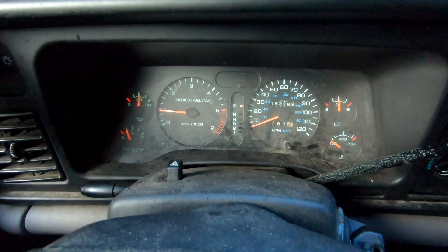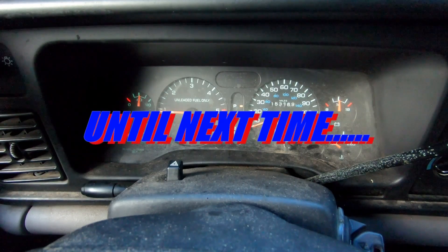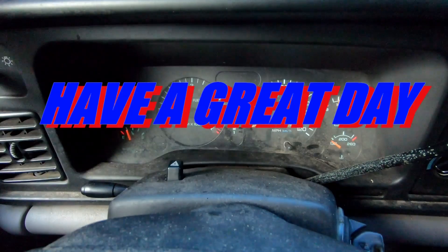That 153 showing on the clock is original miles. Motor's never been out, knock wood. So let's see what we can do and we'll make some more videos on this truck as I get it back ready to get it on the road and then get it back to looking pretty again. So until next time, thanks for watching. Have a great day, practice your skills, turn them into craftsmanship. You can do amazing things. We'll see you next time.